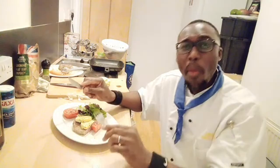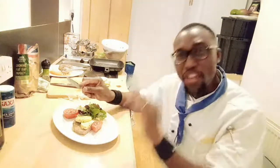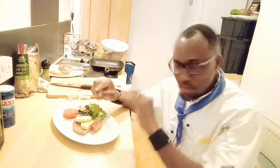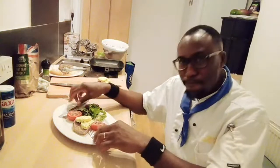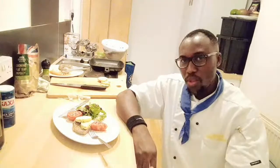My friends, you cannot enjoy your steak without this. Enjoy your steak with your green tomatoes and of course your salad, and garlic butter - it goes very well with steak. Thanks for watching. Remember to subscribe, share, like, and of course turn the bell so you never miss any upload.